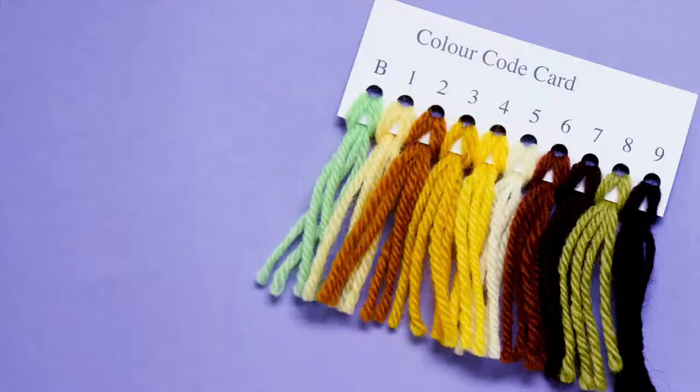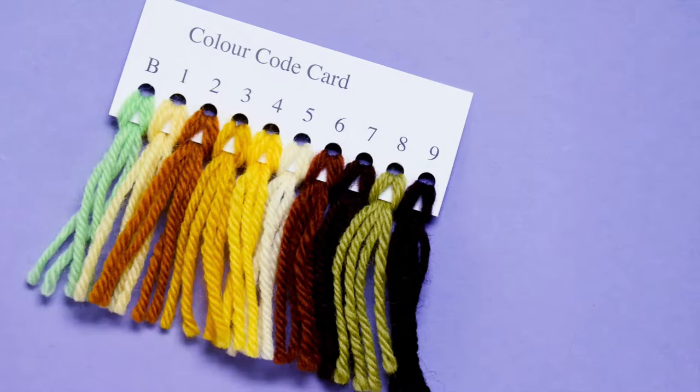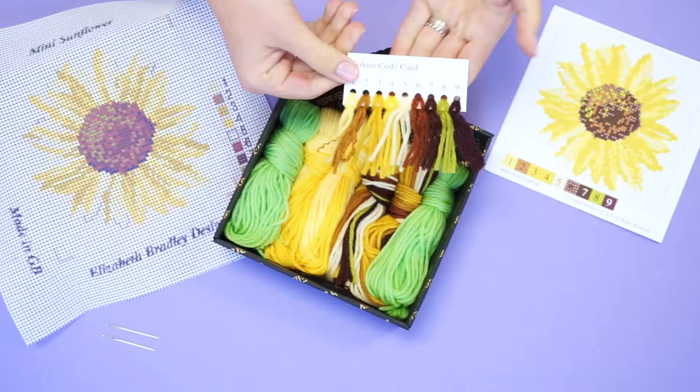Inside your kit, you will also find a color code card. You can use this to match your wool strands with, to ensure you are using the correct color in the correct place.